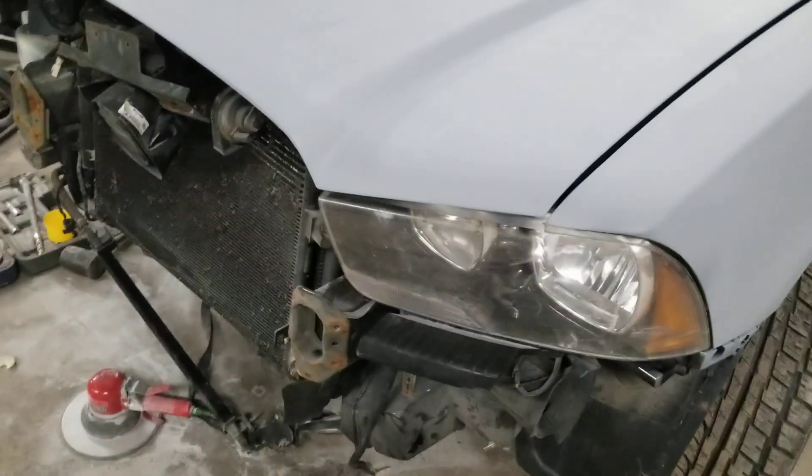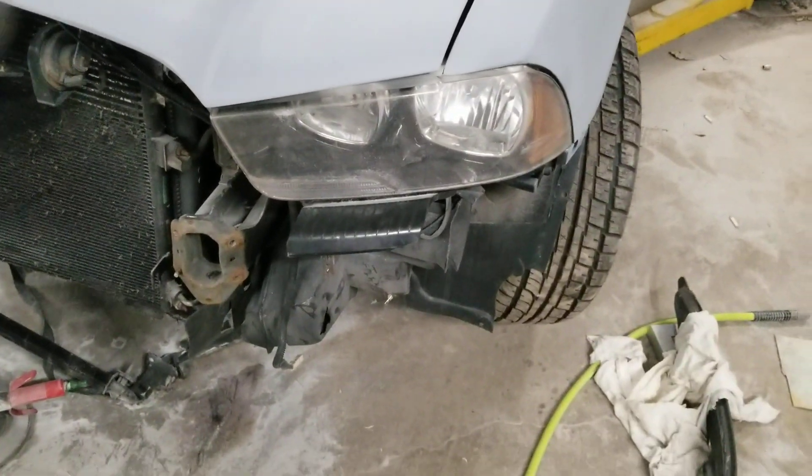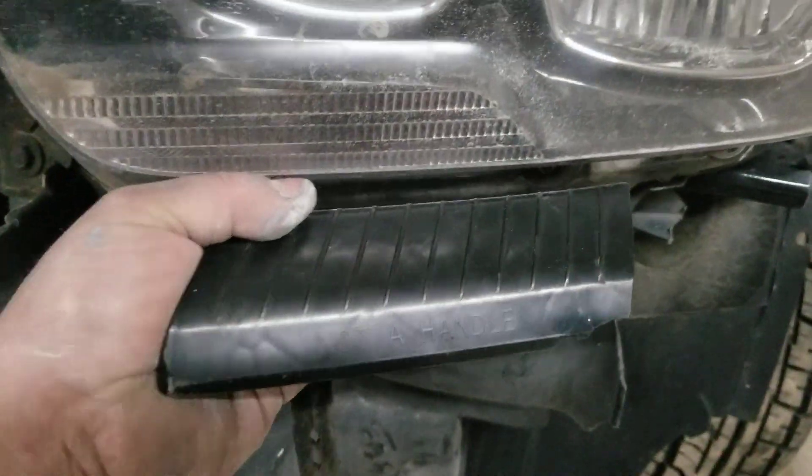I just have the headlight actually sitting in here right now just for reference, to see where everything was gonna line up. I'm just gonna pull this out of here and pop the hood. I have another light coming for the car.